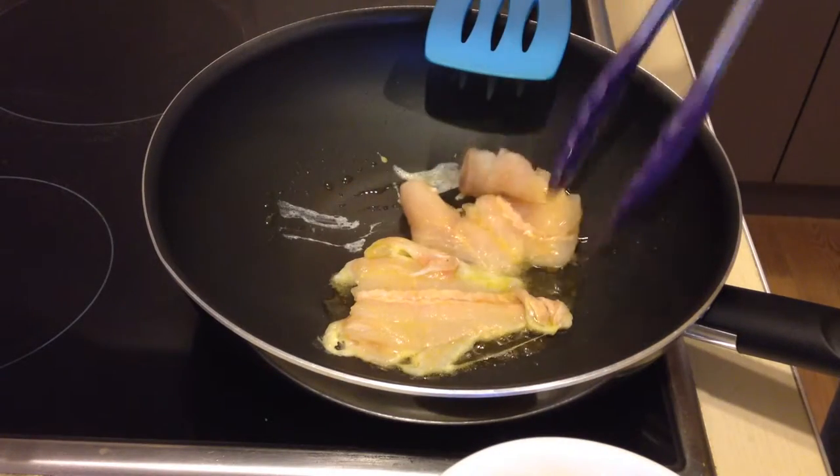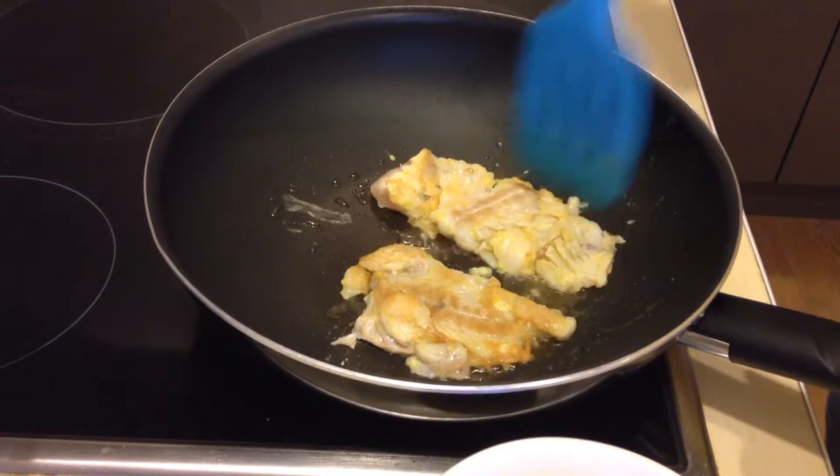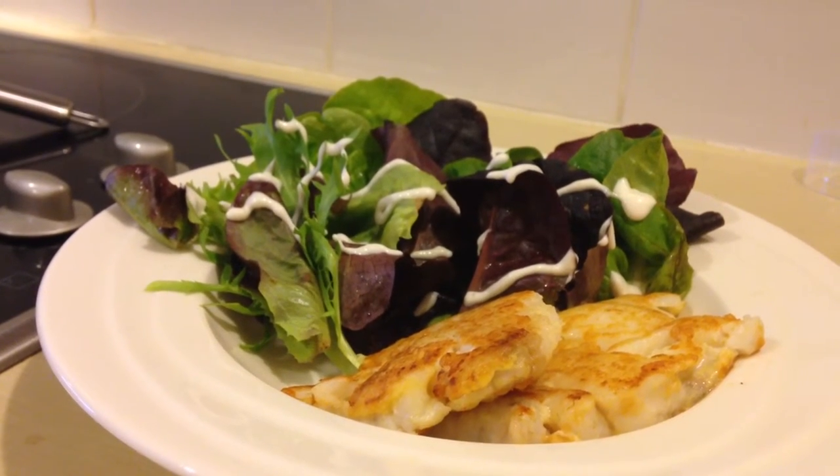Then I put them in the frying pan and I fry them until they're golden. And of course I add a little side salad with a little aioli on top of the salad. So this is how I like my hake.